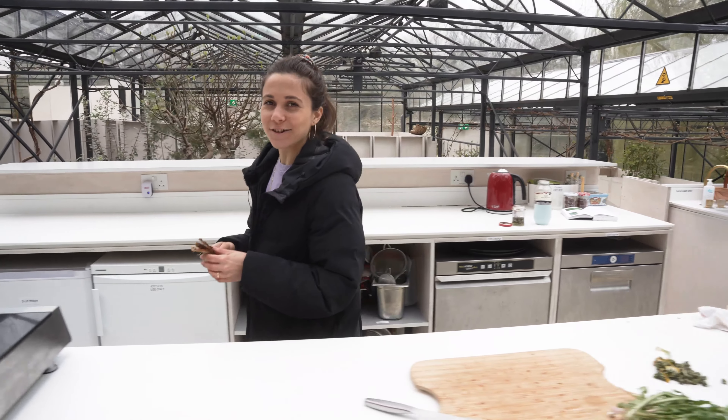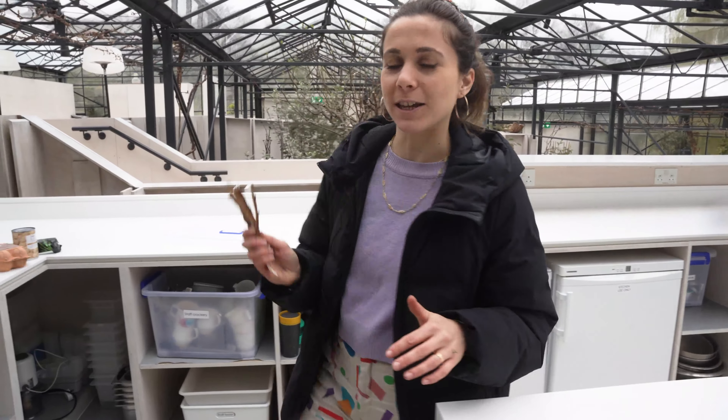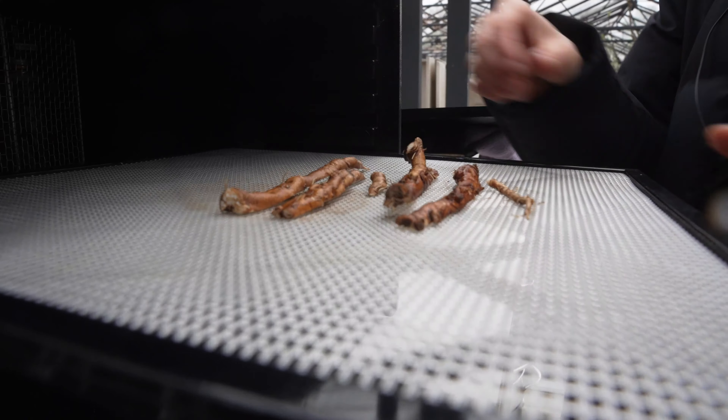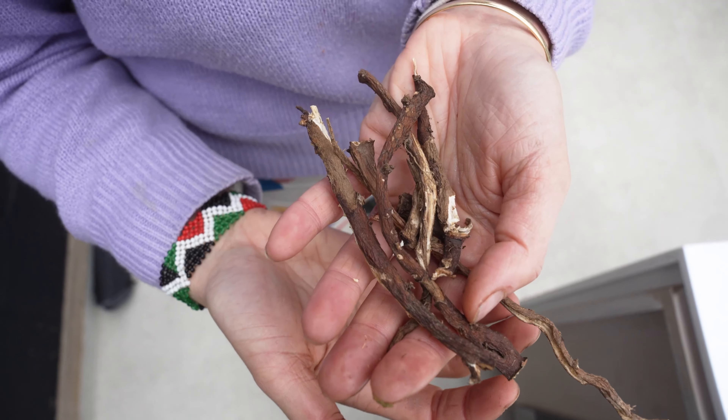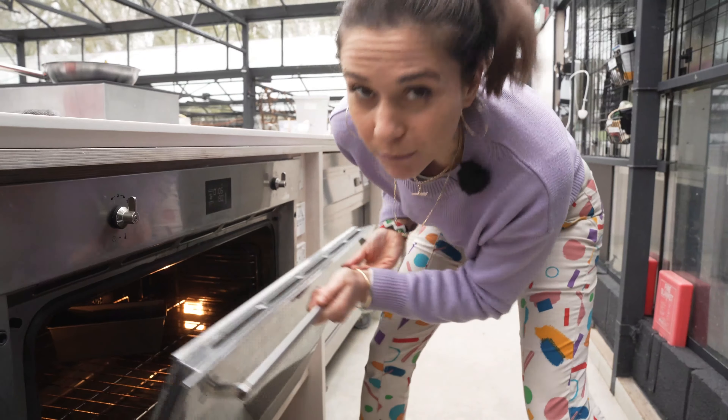We are going to dehydrate our roots in the dehydrator, but if you don't have a dehydrator, just use the oven on a lower setting with the door slightly open for a couple of hours, and then we'll roast it. Now the roots are slightly shrunk and they are ready to go in the oven for about half an hour until properly roasted.